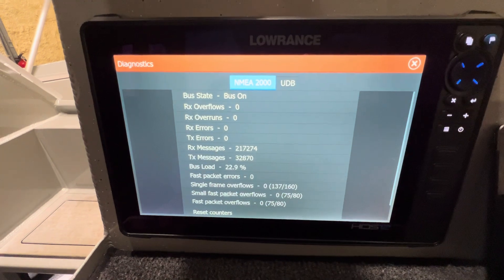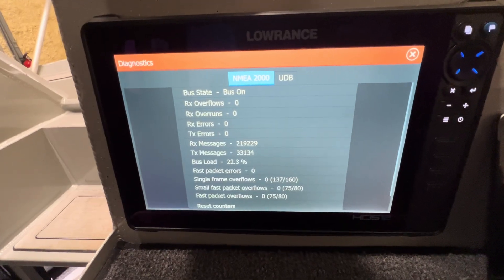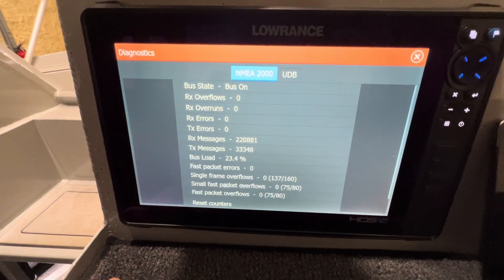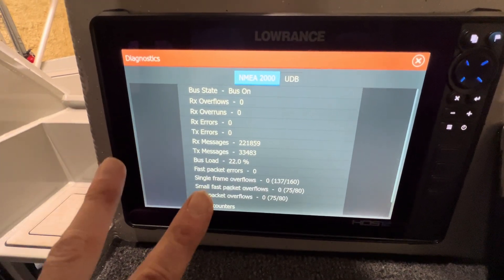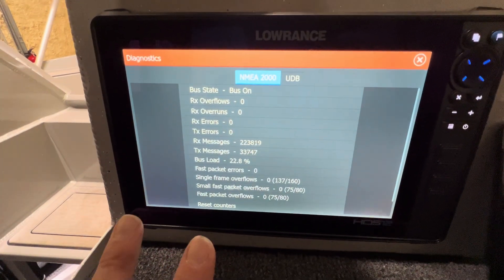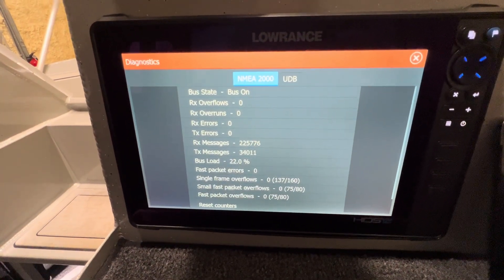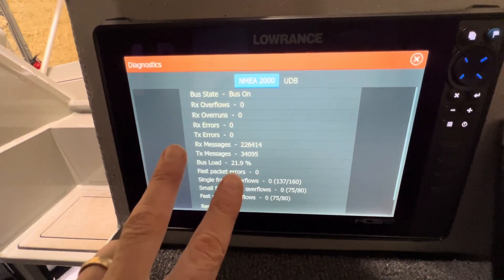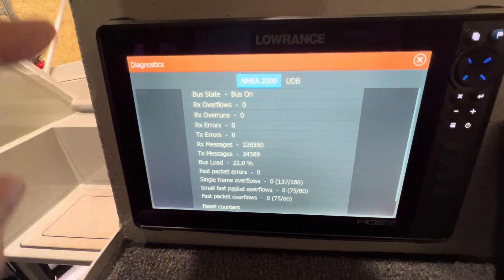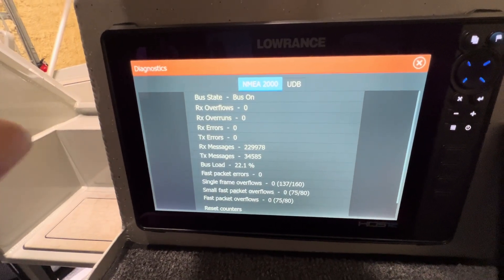So if we start getting errors, we know that we have a backbone problem. Generally, there could be a device hanging off one of your T's — that's a problem. But generally speaking, if you start seeing the errors clock up, it's typically a terminator problem. You want to check both ends because you're going to have a terminator on both ends. Make sure they are connected and make sure your bus isn't broken or split in half, which can happen. Sometimes if people don't mount their T's properly and you start getting pressure on them, they can break. That's why there are those little screw mounts on them, so you can stabilize it and give it enough support.